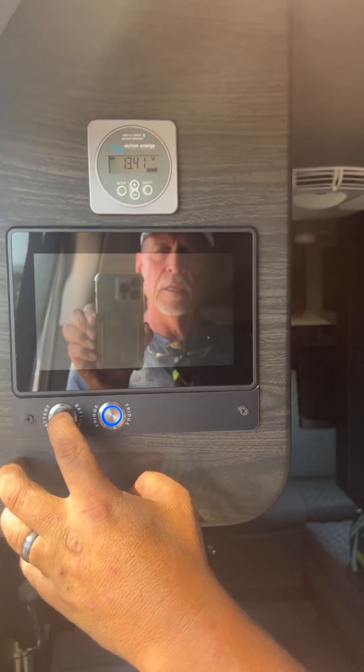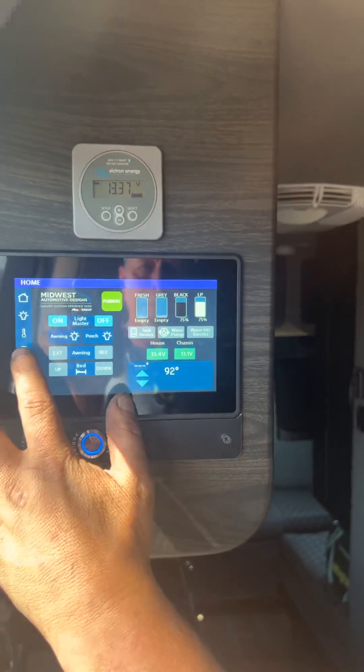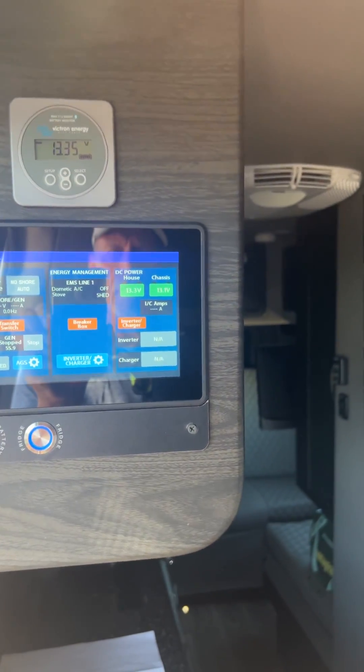Now let's say we're going to start it — you just push the battery button back on and then everything should automatically go back to normal.